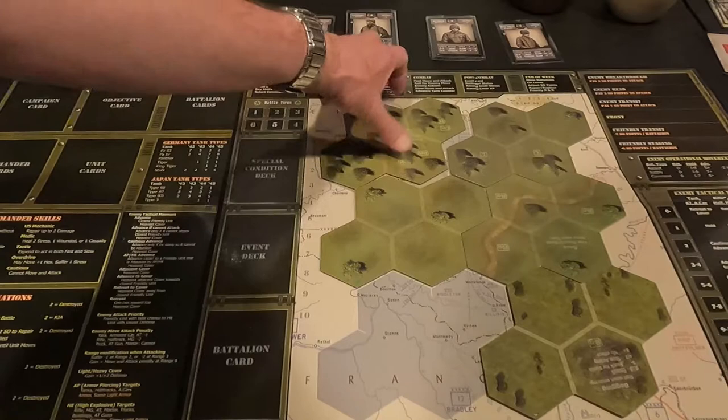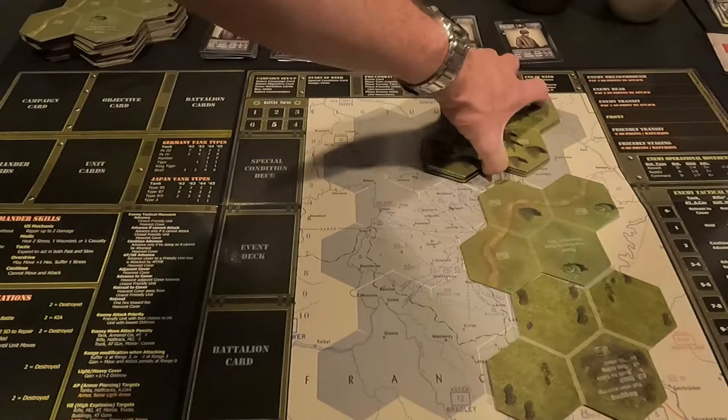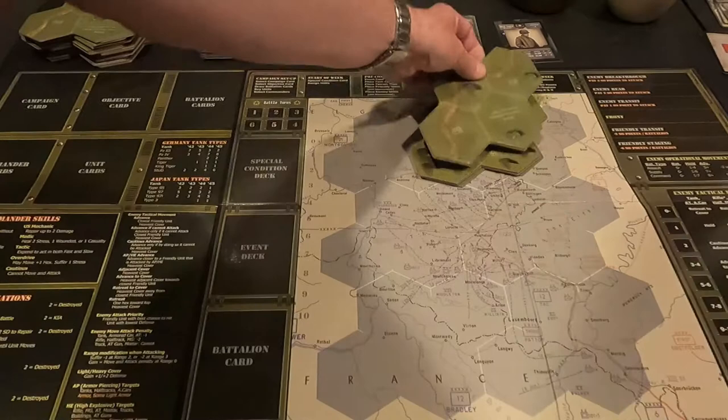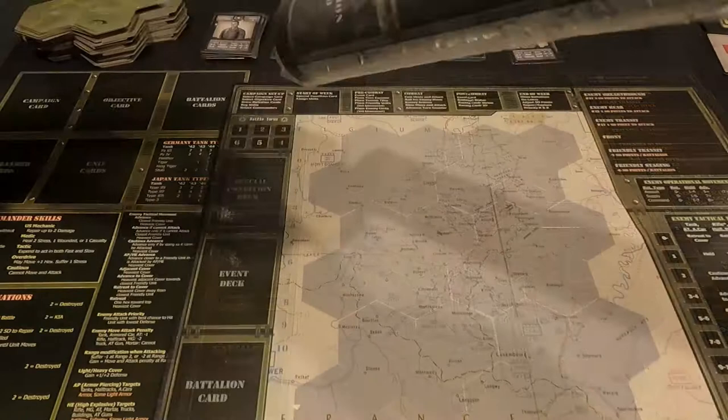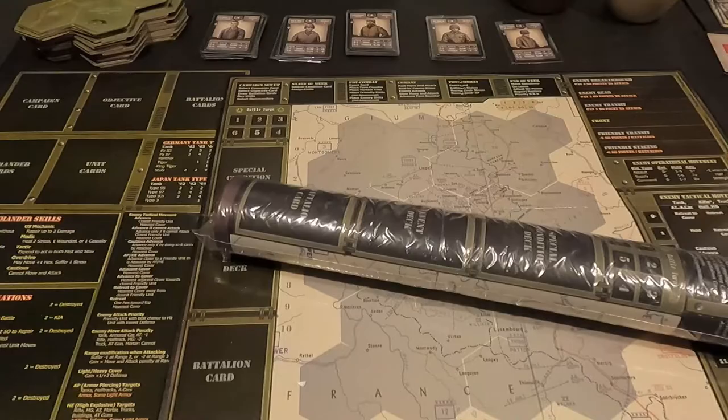Before I purchase any other ones, I do have a vinyl game mat for another game I play — Silent Victory from GMT, that submarine warfare game. I had it made; I got it from Board Game Geek and actually had to send the PDF file off and had it made.